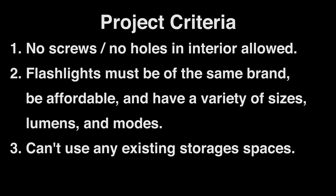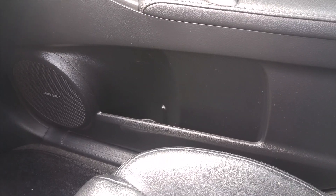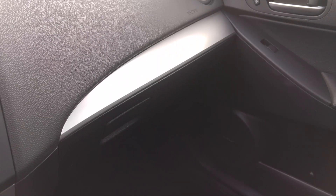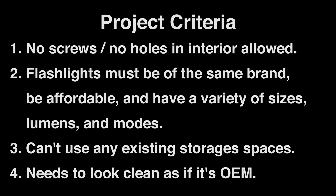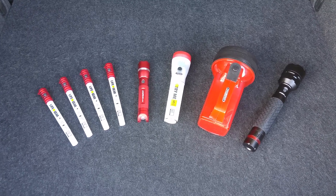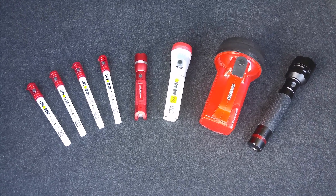3. I can't use any existing storage spaces like door or seat pockets, cup holders, the center console, or the glove box. 4. When it's all done it needs to look clean, as if it's OEM. In this video I'm going to go over some of the solutions I've come up with. So let's get started.